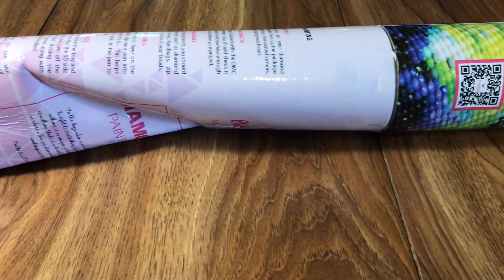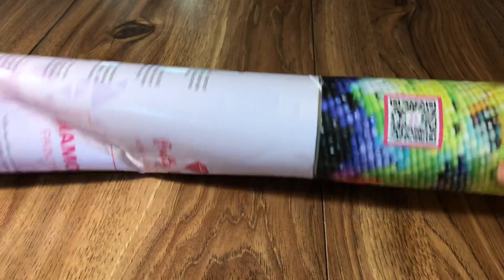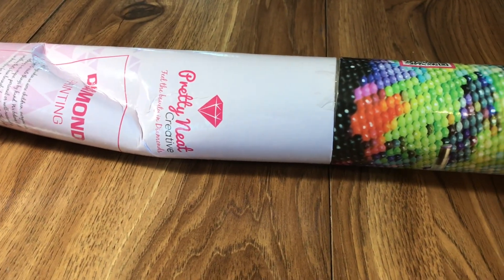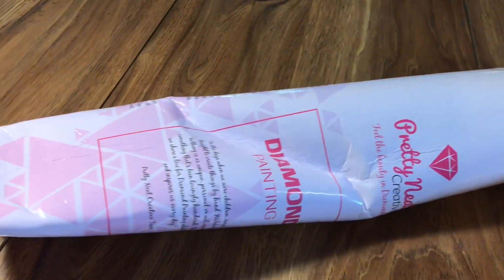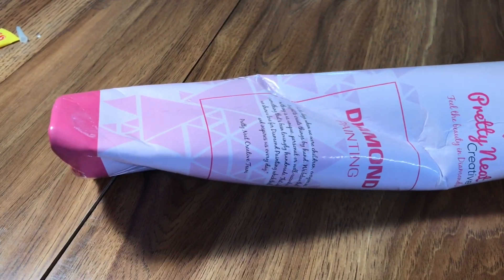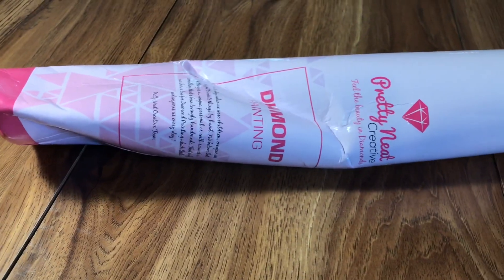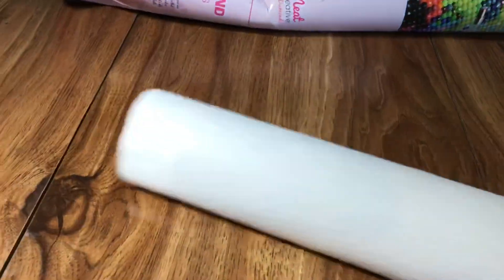This is one of the reasons why I love Pretty Neat Creative so much — because of this tube. It seems like no matter what it goes through, you still get your diamond painting in one piece and in good condition.